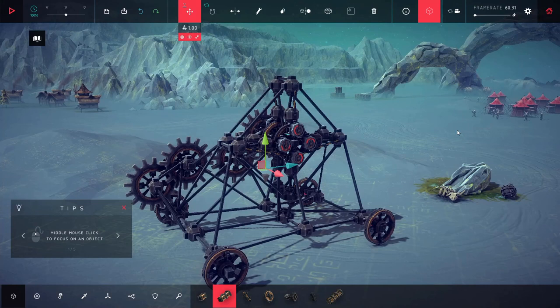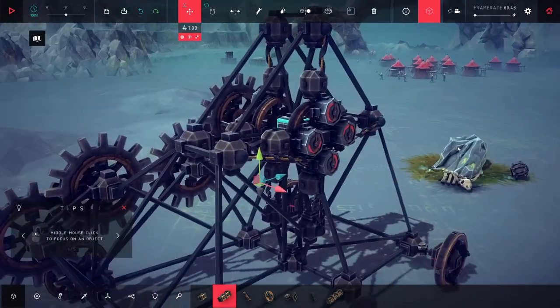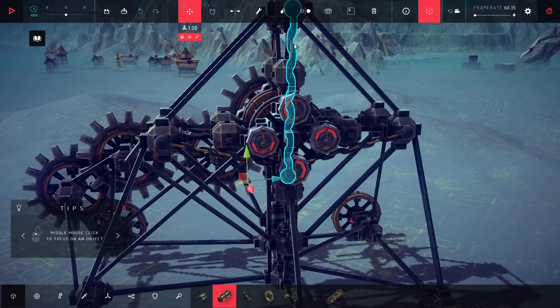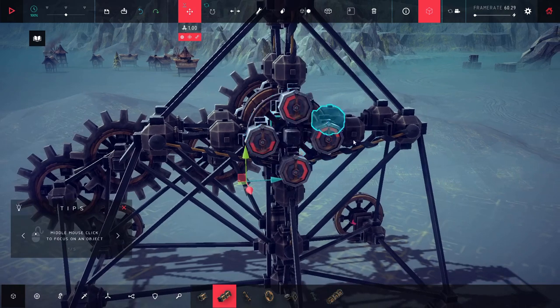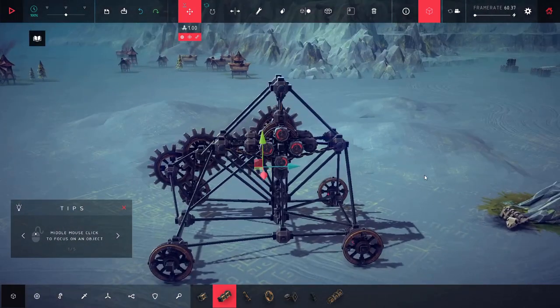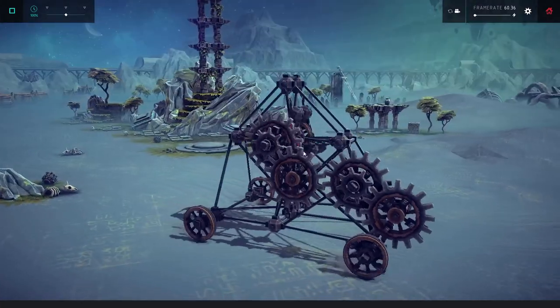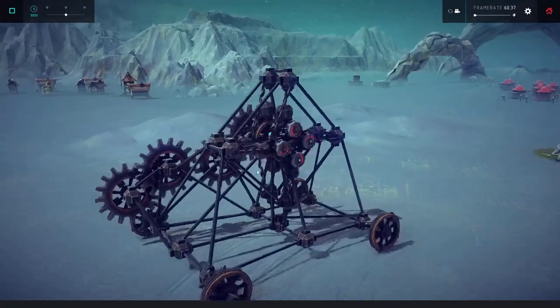Hey, how's it going everybody? It's your pal Impossible. I'm here, we're back in Besiege, and today I have something fun planned. But first I wanted to show you this - this is an engine. You guys know I like my alternative engines. This one is totally driven by springs and totally automated. I'm going to hit space and it's controlled by these angleometers.